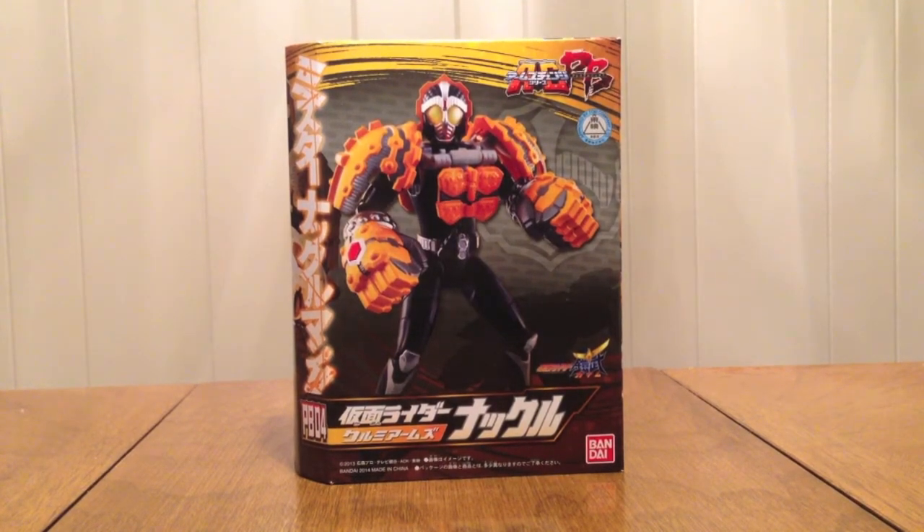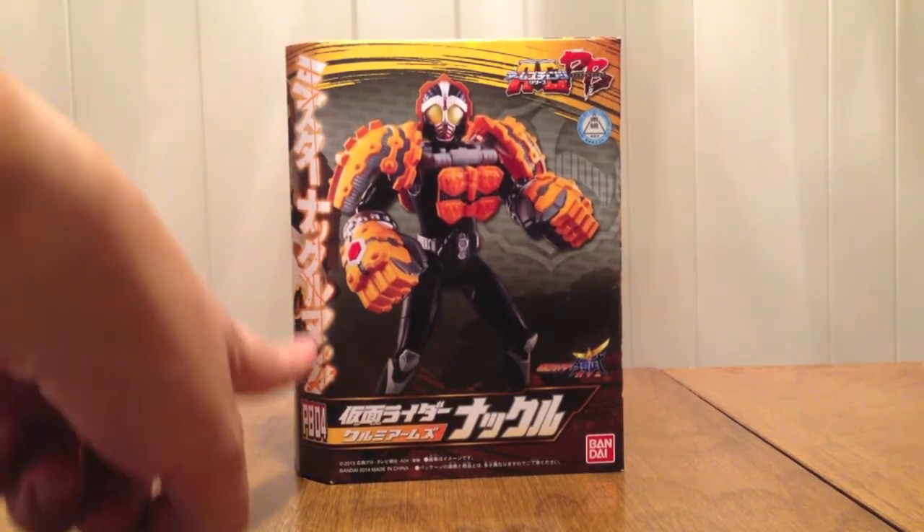Hello YouTube! JDMine2005 here with a review of the Kamen Rider Gaim Arms Change PB04 Kamen Rider Knuckle Kurumi Arms — Mr. Knuckle Man! Which is exactly what it says right down here on the side of the box: it's Mr. Knuckle Man.